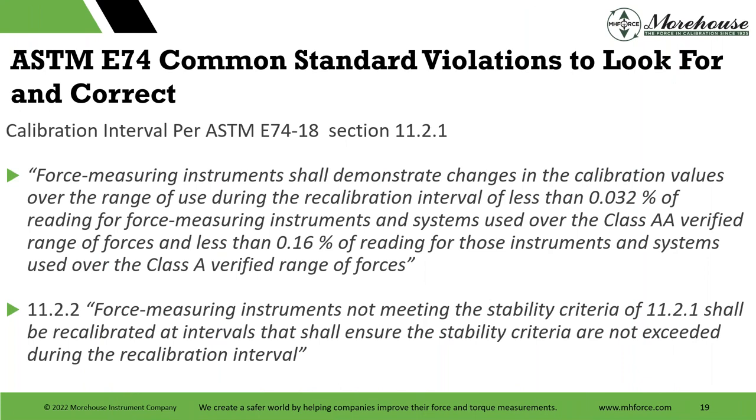Some common violations we see: Section 11.2.1 is the recalibration criteria. For class AA it needs to be better than 0.032%, and for class A better than 0.16%. The maximum stability interval is two years. The standard is clear: if you set an interval and all points compare better than 0.032% from the previous calibration, you can set a two-year interval. If force measurements don't meet the stability criteria, you need to shorten the interval — it could be down to 18 months, 16 months, or even one day, depending on instrumentation variability.